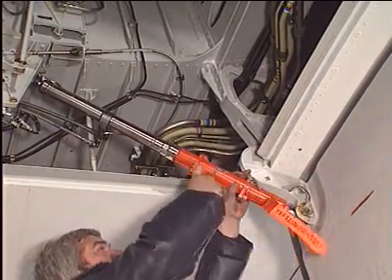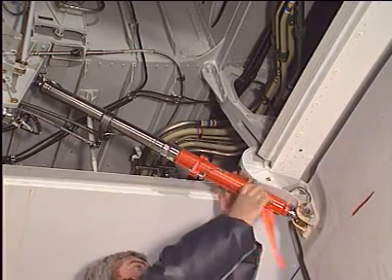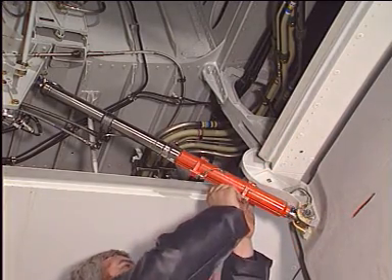Caution: the safety sleeves must be fitted on the door actuators immediately after the doors have been opened on the ground and before working in the gear well.